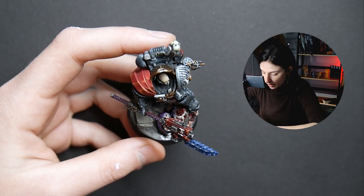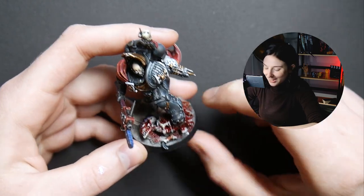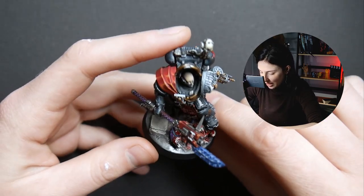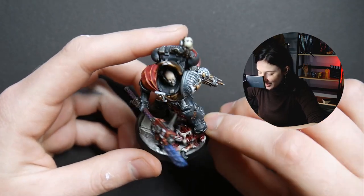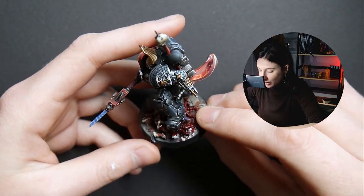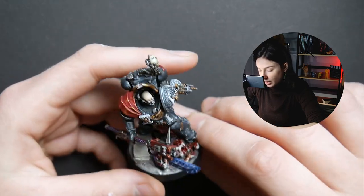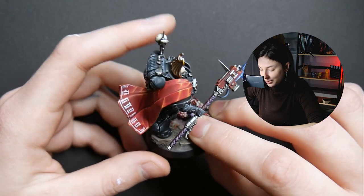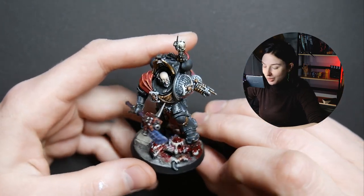We have this gore, scary-looking Tyranid cut in half — probably with the spear — and it looks really, really amazing. I am in love with the cape. I wanted to show you guys, it's just fantastic.